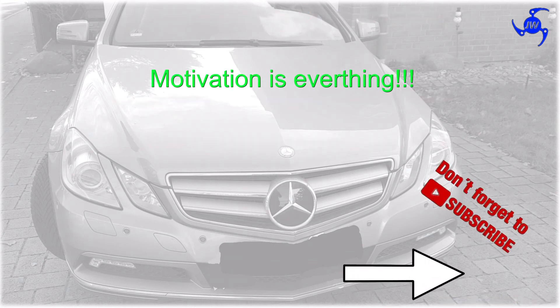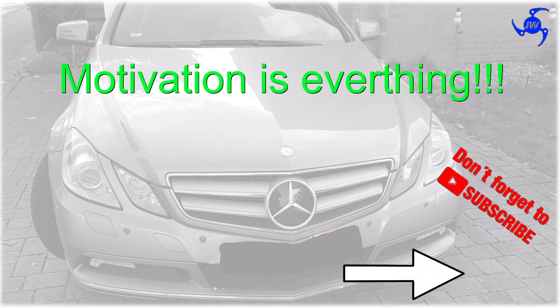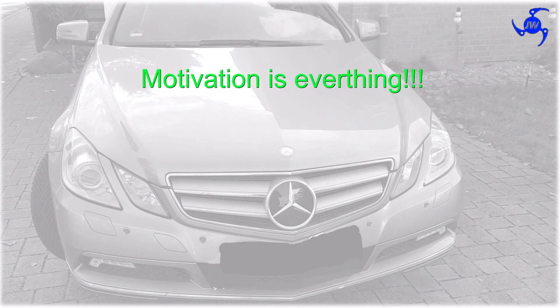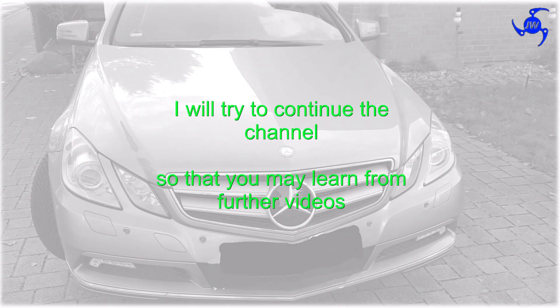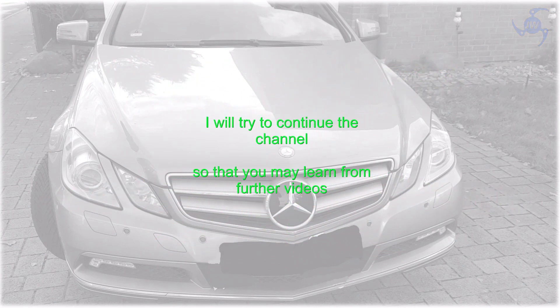If you want to motivate me to create further such videos, please subscribe to my channel and turn the bell on. Then I will try to create further content for this channel so that you may watch and learn more. Thank you.